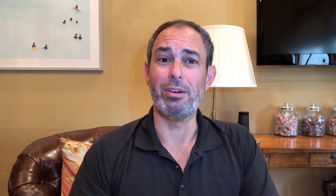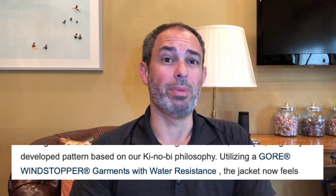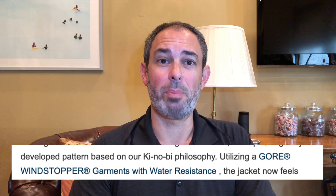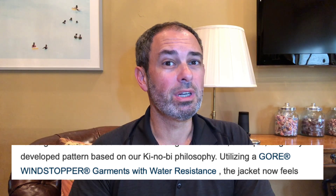Let's keep reading though. Quote: "utilizing a Gore Windstopper garments with water resistance." I know, not exactly proper English, but — water resistant, not waterproof? Not to mention, isn't Windstopper designed to stop wind as opposed to rain, hence the name? What's going on here? I'm starting to have some doubts.